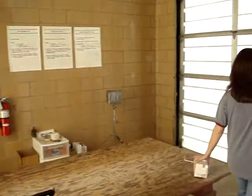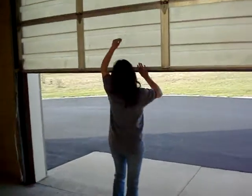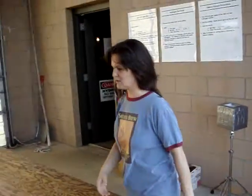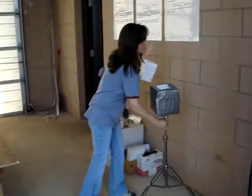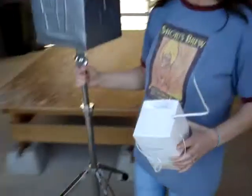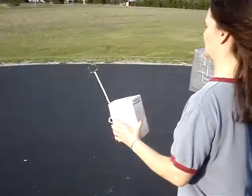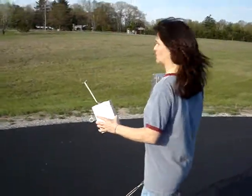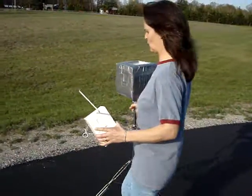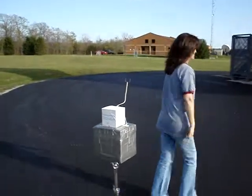Here's the upper air building. First and foremost, I'm going to take the sonde out here — and that actually makes a sound. We're just going to place it in this stand so that it maintains GPS lock while we are prepping it. There we go — it's up.